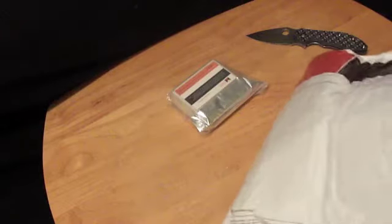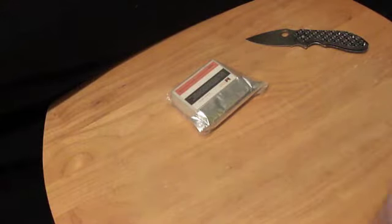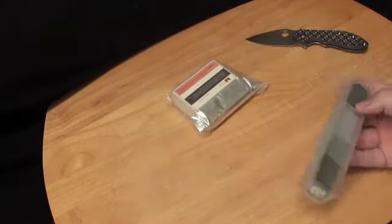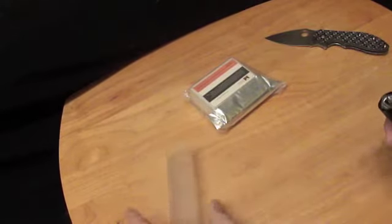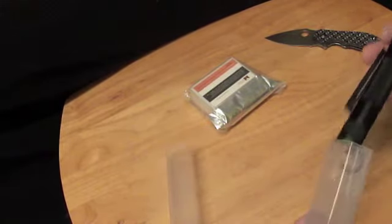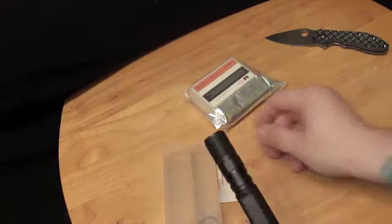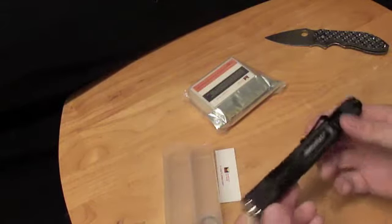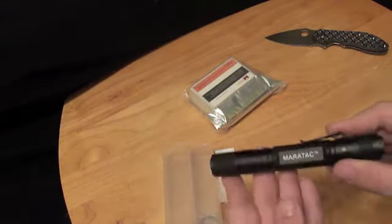Alright, item number one, item number two. This first item here — I kind of like the little thing that it came in. This is the Meritac double-A flashlight — yeah, a two double-A flashlight.